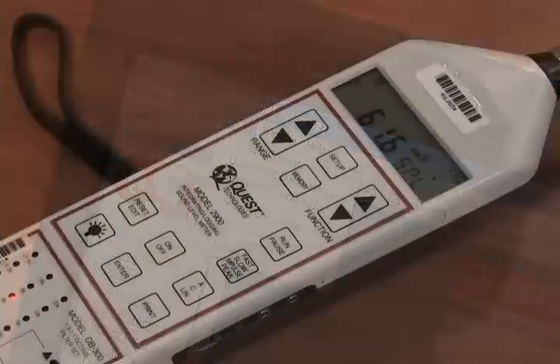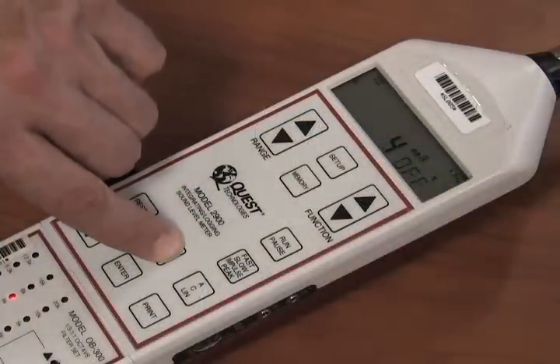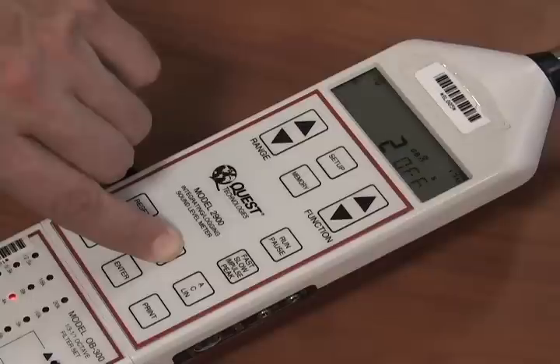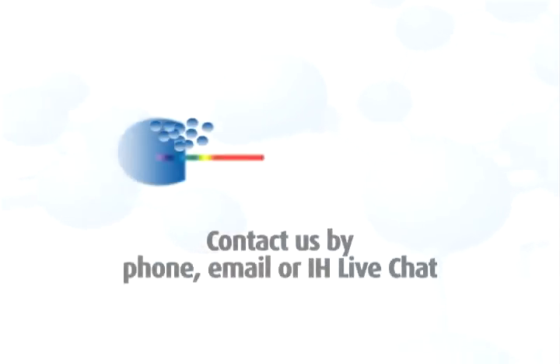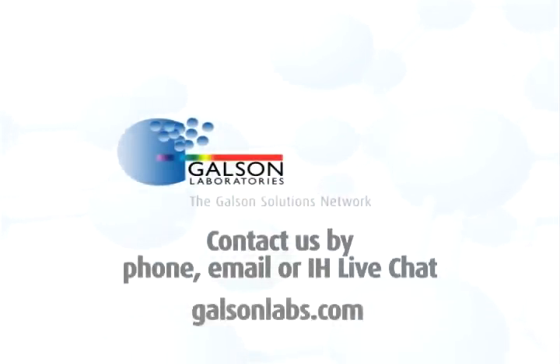When done, turn off the unit by pushing and holding the Off button. After a brief countdown to zero, release the button, remove the software CD, and repack to ship back to Galson Laboratories. For questions, contact Galson Laboratories by phone, email, or IH Live Chat. You may also access our extensive library of other helpful videos at GalsonLabs.com.